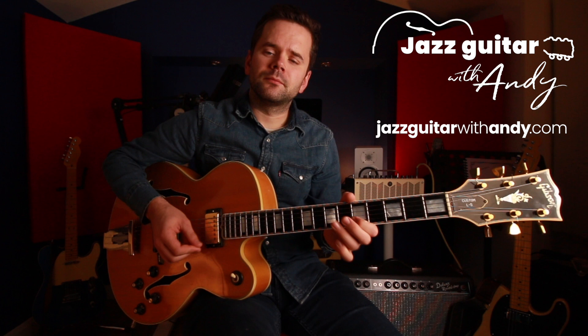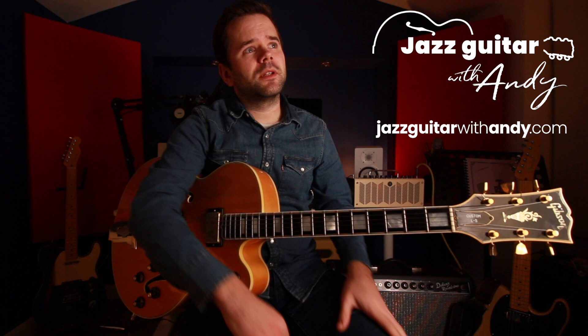If I was learning to solo over a new tune, I'd really want to make sure that I can do the basics first and not jump ahead of myself. In my previous lesson, I covered soloing over the A section of Autumn Leaves with a maximum of three notes, using different rhythms and things like that, and just trying to hear everything rather than just playing stuff because I know it works.